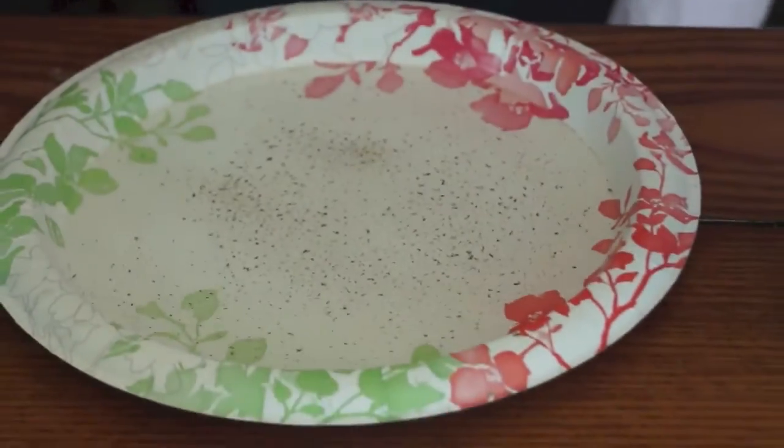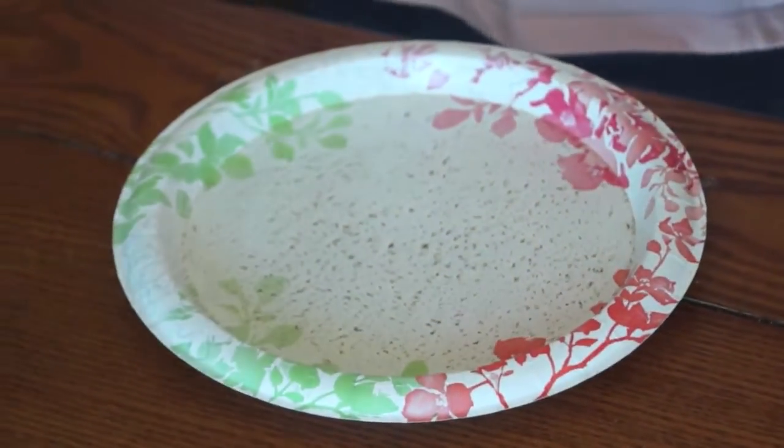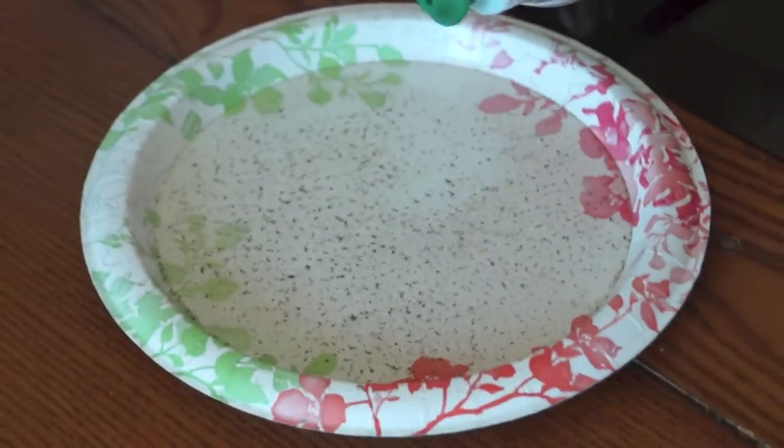Let Kennedy do the drop of soap. She hasn't done this before, so she is going to do the fun part. She's going to put a drop of soap right in the middle and see what happens.